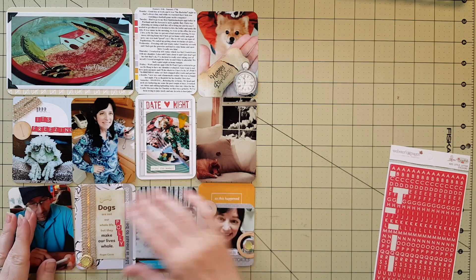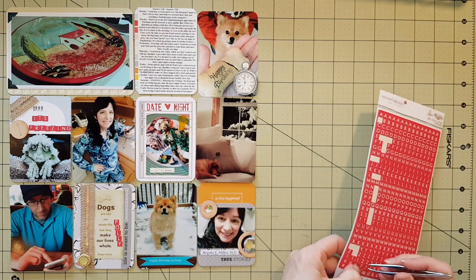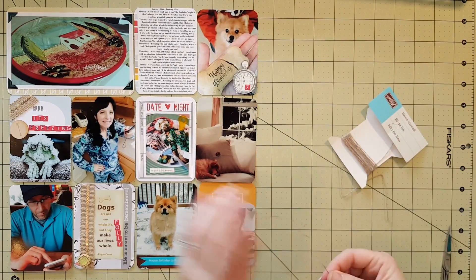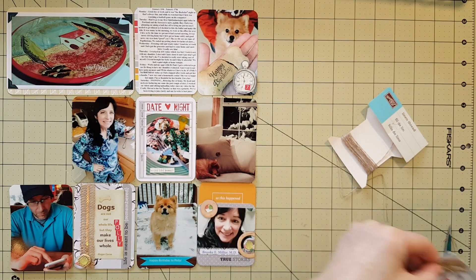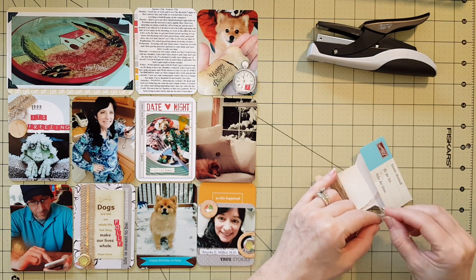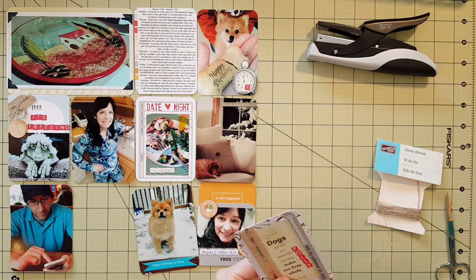I put Polly's name on there using the red alphas, basically to add a little more red throughout the layout to balance it out. This week was mostly about the cold weather and getting back to juicing — a lot of work but a lot of fun. Here I'm adding some linen thread, which is kind of like a burlap twine — I thought it would be perfect for this layout. Trying to stay healthy and do the treadmill, you know, I do the best I can.